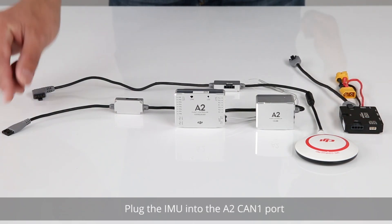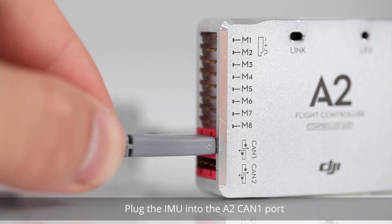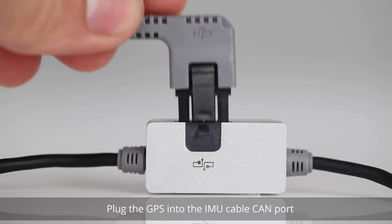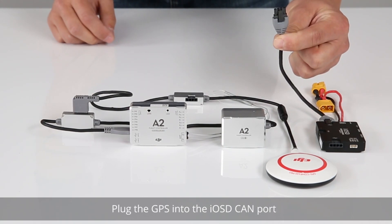Plug the IMU into the A2 CAN1 port. Plug the GPS into the IMU cable CAN port. Plug the GPS into the IOSD CAN port.